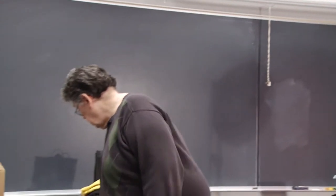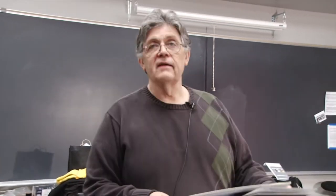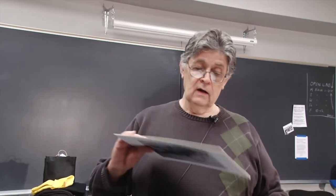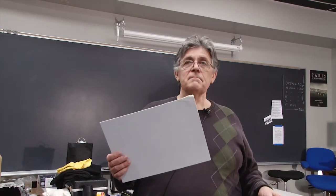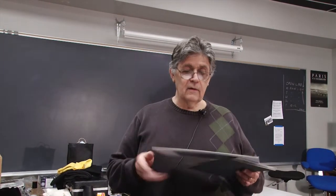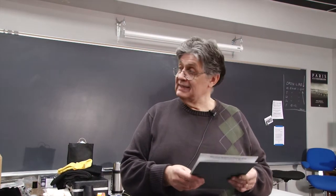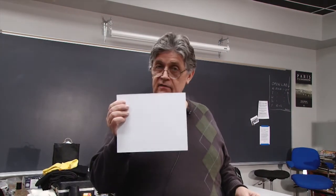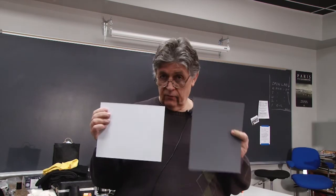To do that, we need to measure a source that's either white or gray. This is an old piece of matte board, and it looks white to us, but it may not be — it's not a known light source. And this one is. This is a white that's made for photography, and this is a gray that's made for photography.